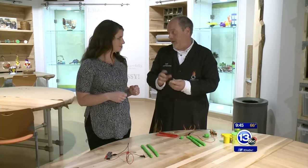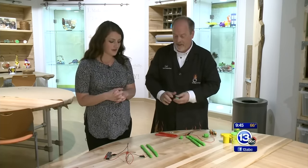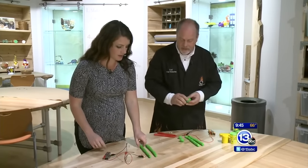Play-Doh is really cool because it's a familiar material — and it's actually conductive. You can build electrical circuits out of Play-Doh. Who would ever have thought that was possible?